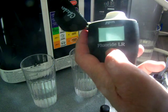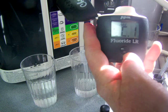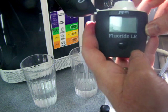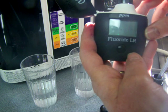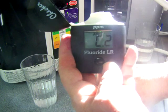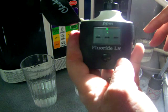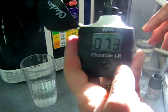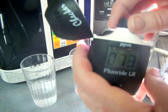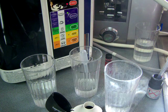Let's look at St. Louis tap water. It says add C1 — this is the control — then add C2, that's my tap water. So it's saying that my tap water has 0.73 parts per million of fluoride.